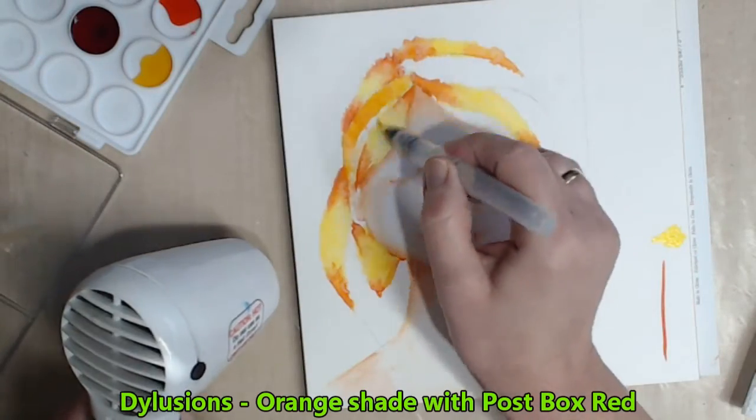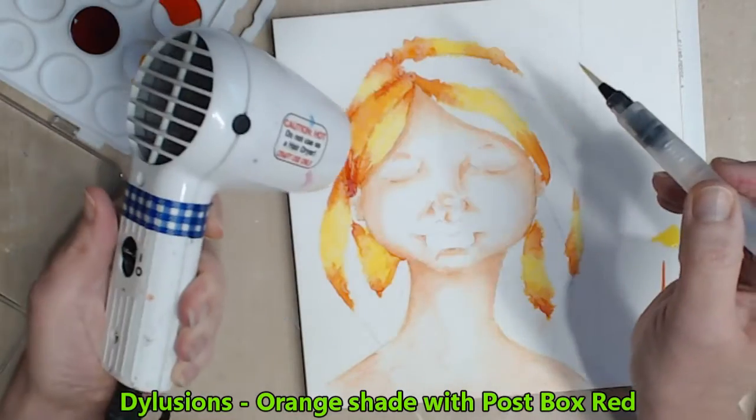For the remaining sections I choose orange and I shade that with post box red.